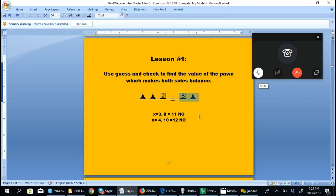Since 8 is not equal to 11, 3 is not the answer. Students try different values until they find the value that makes both sides equal. The value of the pawn that will make both sides equal is x equals 6. If x is 6, on the left side we have 6 and 6 is 12 and 2 is 14. On the right side, 8 and 6 is 14. So when x equals 6, both sides have a value of 14.